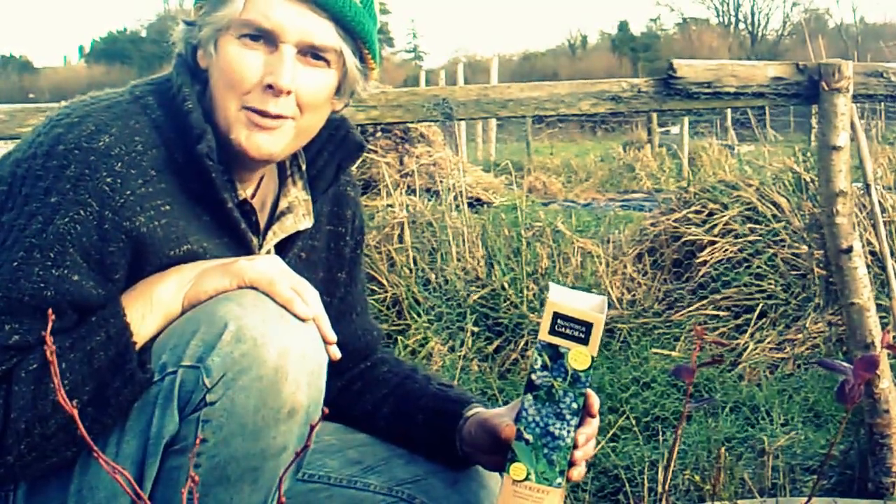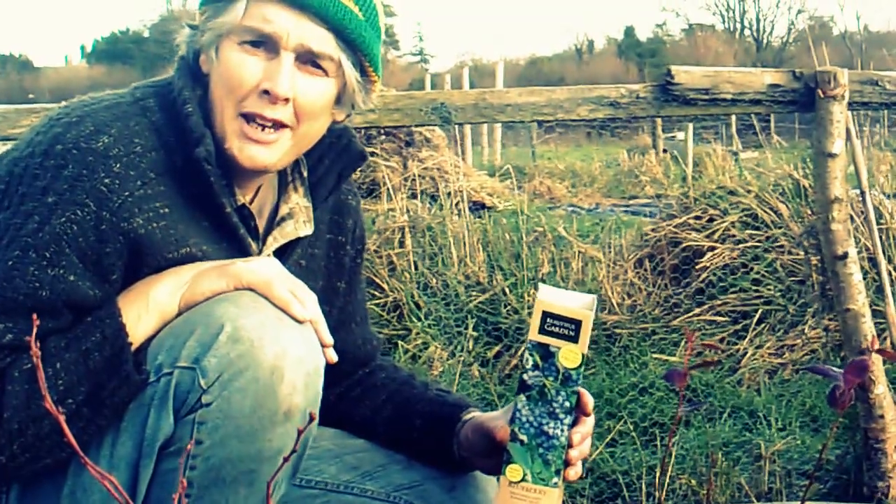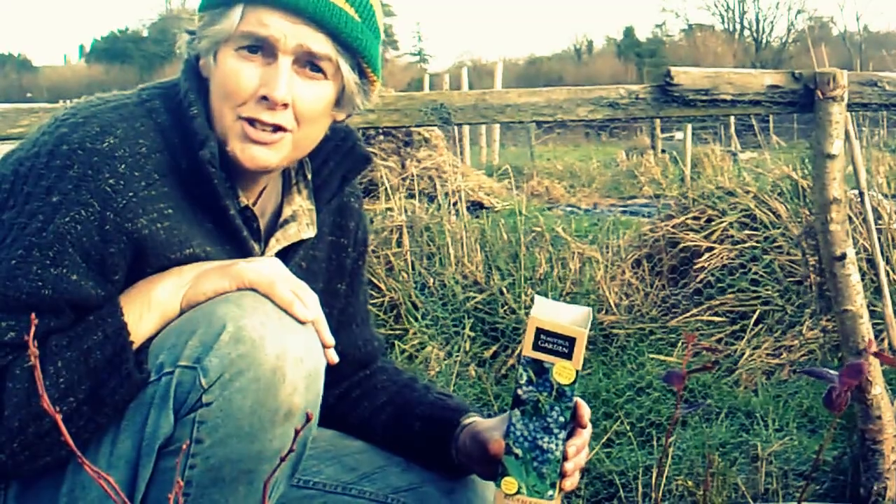Hi, it's John here. We're down on the allotment and I'm just doing a video about blueberries. People who've seen my other videos will know me now - I'm always up for a bargain.